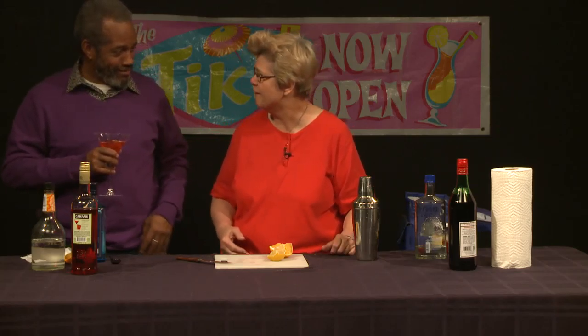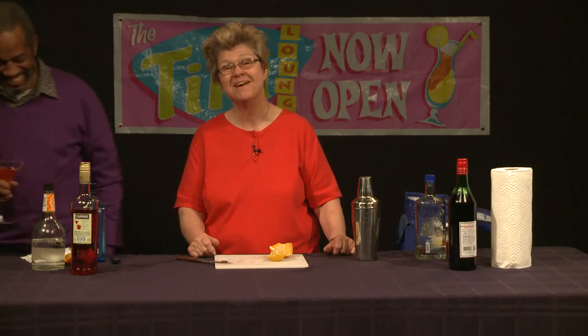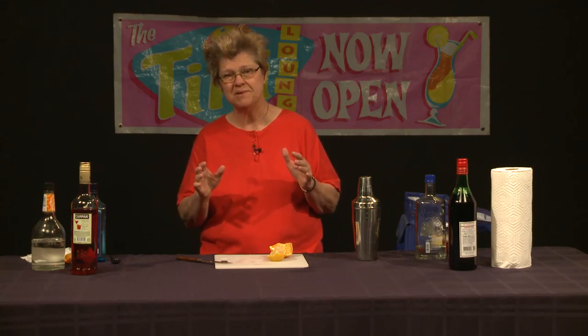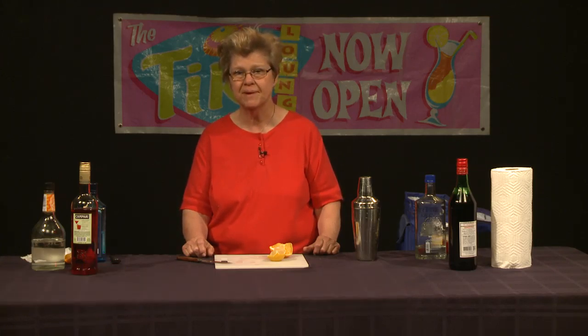Thank you for coming on the show. And thank you again for tuning in to another episode of Good Libations, which is our show about mixology. As I always mention, let's keep our community safe and well spoken of by showing maturity and responsibility when we drink our alcoholic beverages. Goodbye, I'm Ethel Andrews.